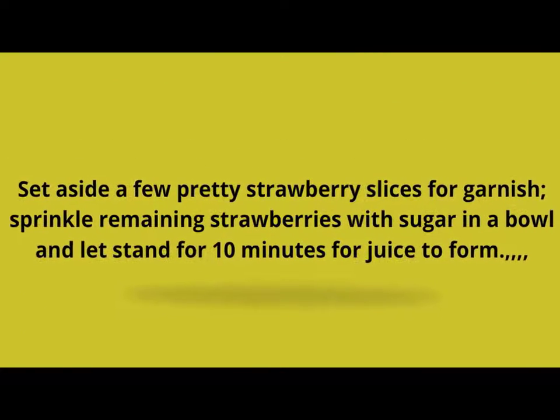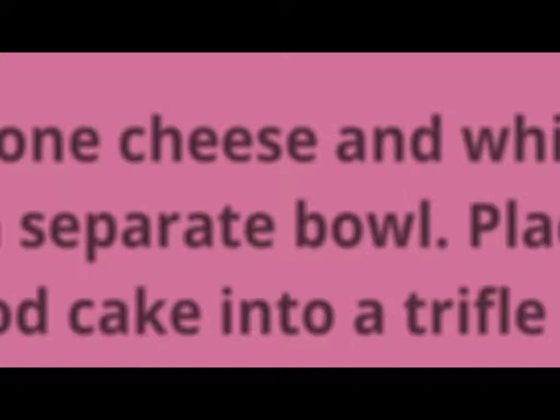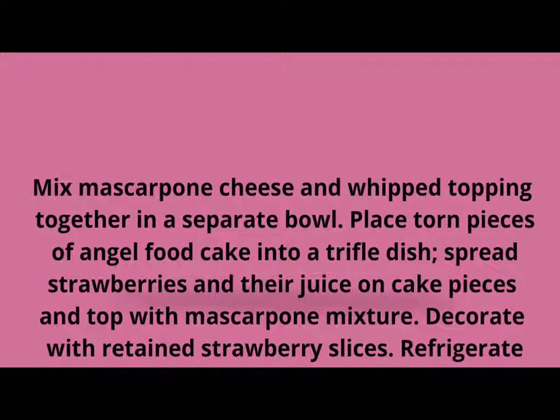Directions: Set aside a few pretty strawberry slices for garnish. Sprinkle remaining strawberries with sugar in a bowl and let stand for 10 minutes for juice to form. Mix mascarpone cheese and whipped topping together in a separate bowl.